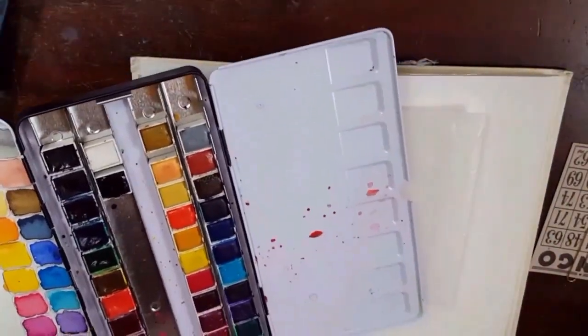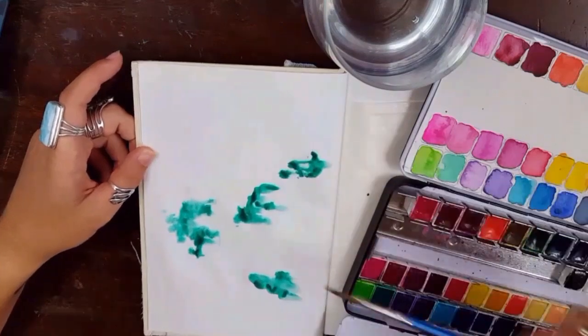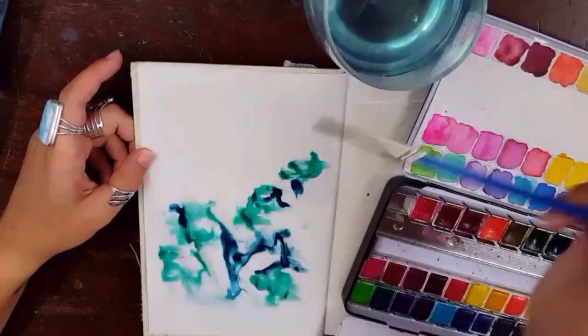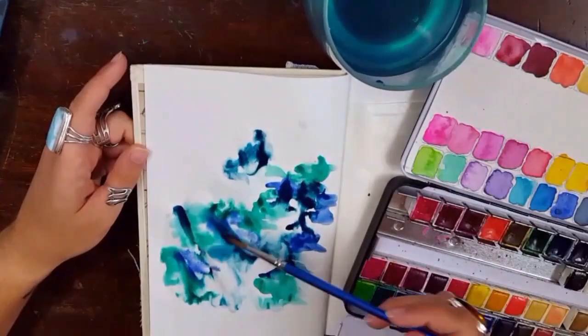Hello everyone and welcome back for another creative week video. This week is week 28. If you thought you missed week 26, don't worry, it doesn't exist. I messed up last week and said 27 when it was 26, so we're just skipping over it like it never happened and this is week 28.